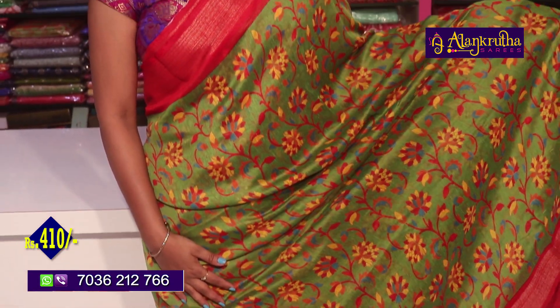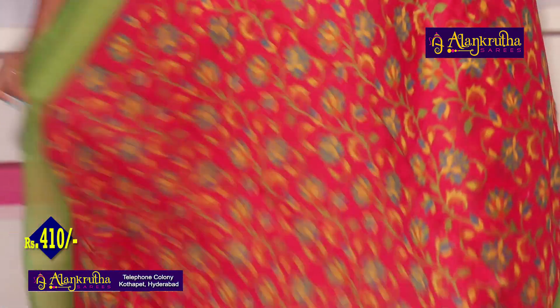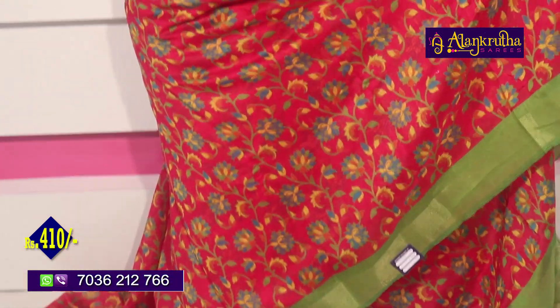You can place your order as well. Next is green with red for 410 rupees. In this case, you will also see green with pink color. Green with red, green with red — 410 rupees.